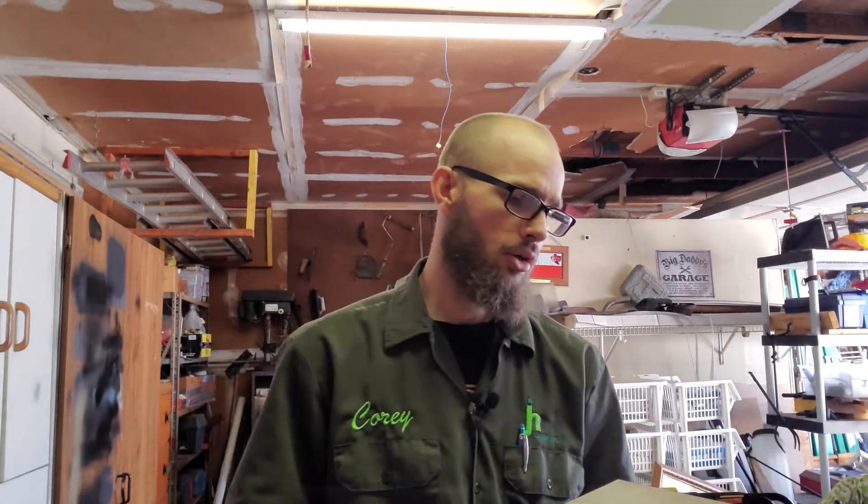Hey, what's going on guys, it's Cory aka Juju with Cory Covers All. I was just doing a little project today and I figured I would share it with you guys because it's something that maybe everybody can use. People throw away stuff all the time that isn't necessarily bad that they just think is bad, and this is one of those instances.